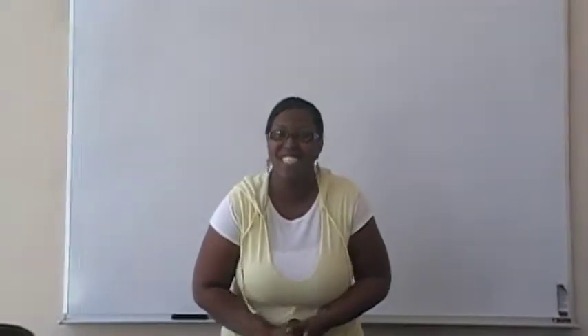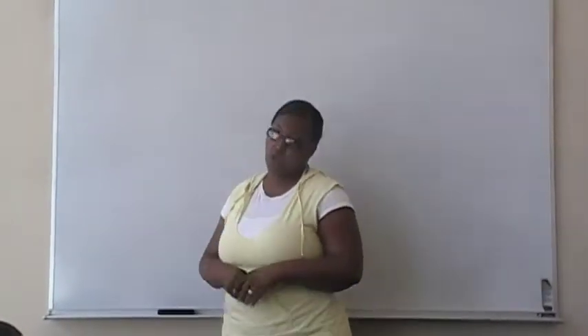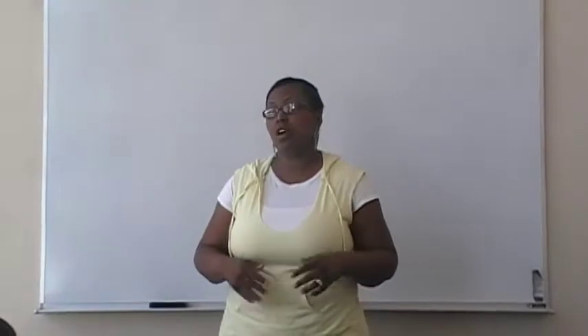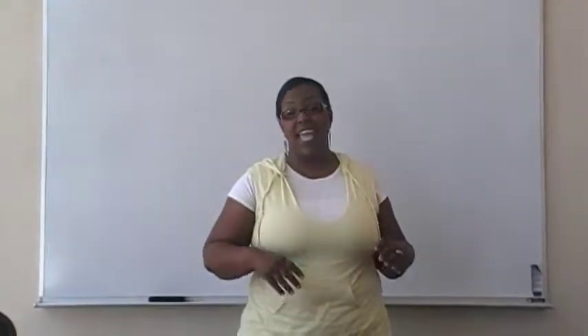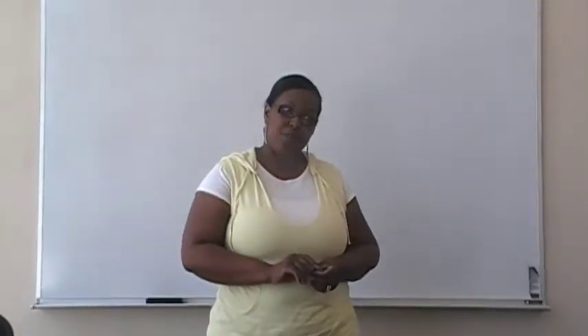Good afternoon. My name is Ramona Ward and today I would like to talk to you about the basic process for drilling for oil. I chose this topic because I felt that it was a relevant subject, especially considering all the news about the BP oil well explosion and spillage in the Gulf. As you all know,